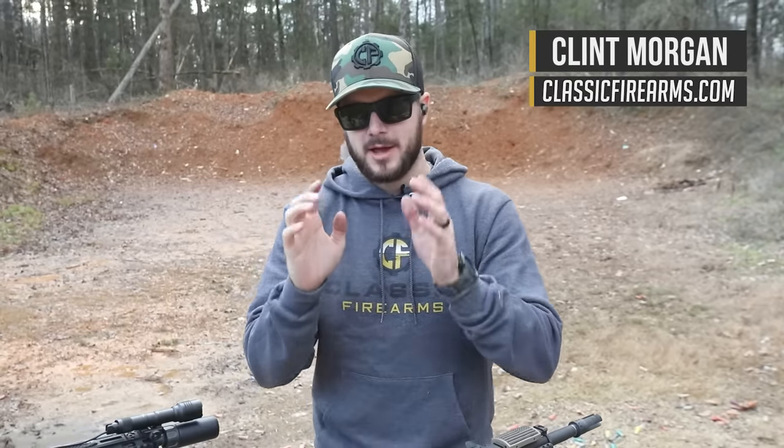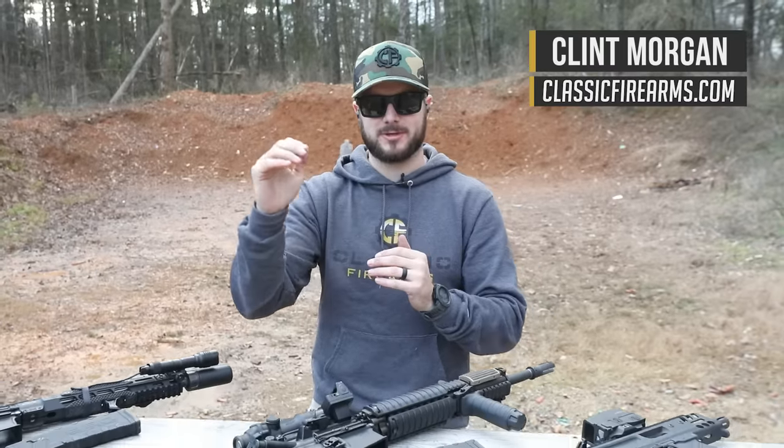Hey everybody, Klunt here with Classic Firearms out here today at Take Aim Training and Range, and we're here to talk about triggers — more specifically some high-end triggers.